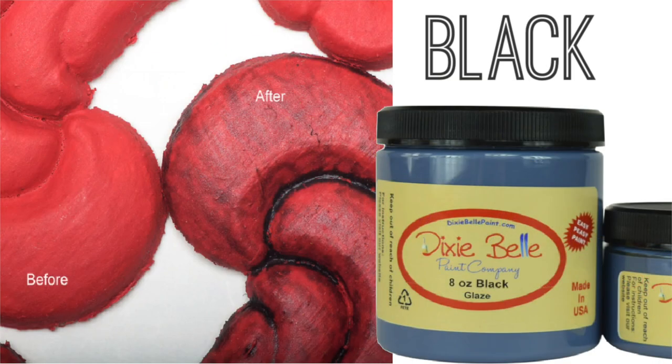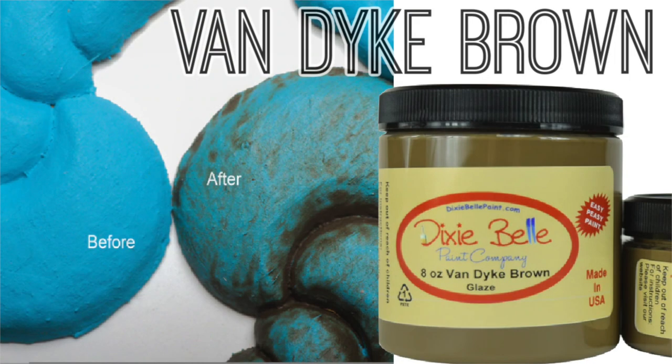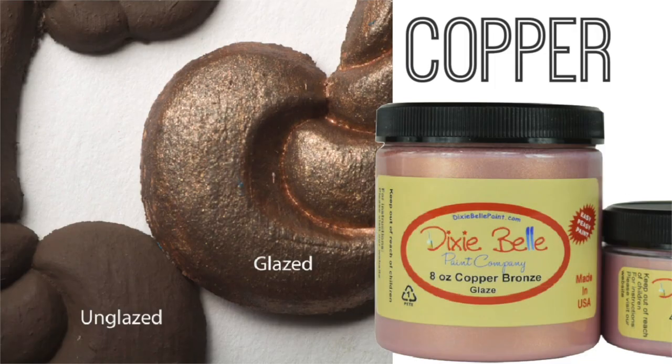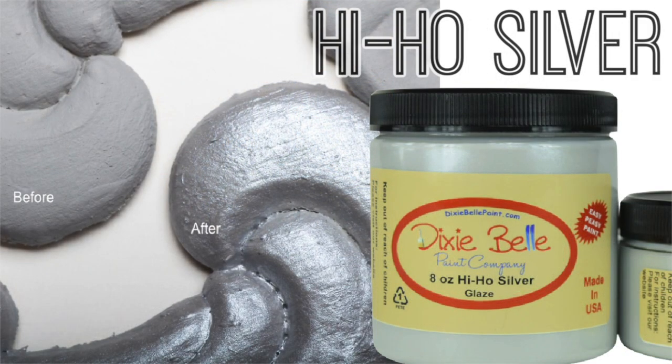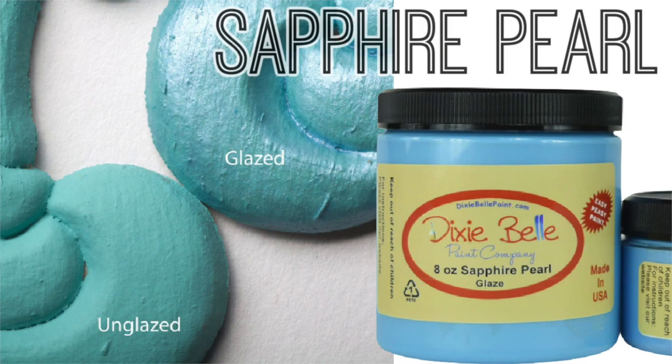The nine colors include: black, grunge, van dyke brown, whitewash, copper bronze, gold shimmer, high-ho silver, pearlescent, and sapphire pearl.